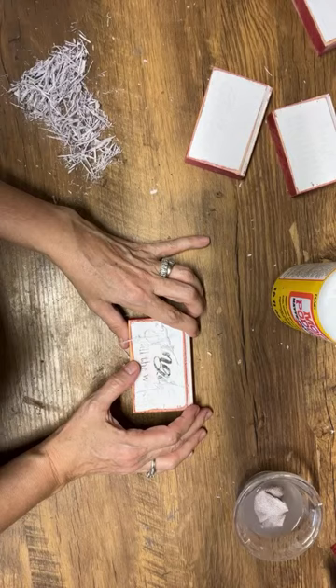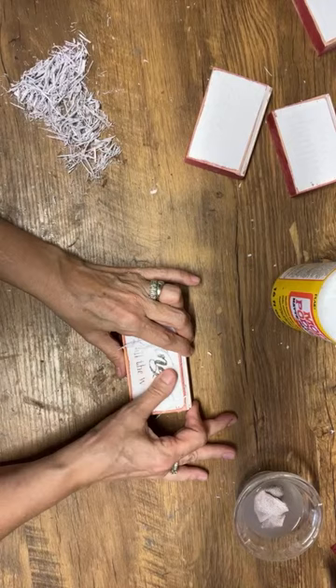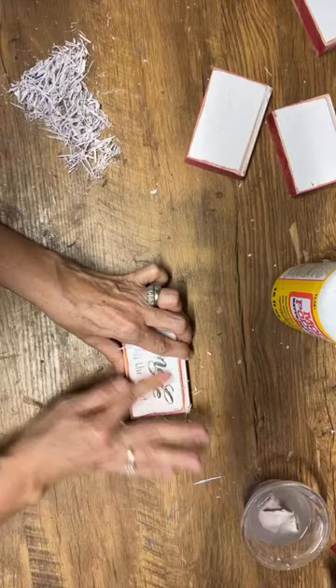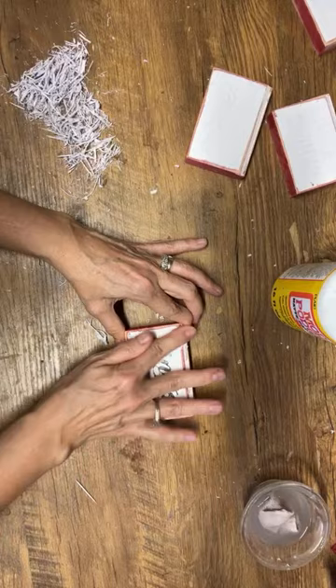Question: can I use this method on a big seashell? I don't know why you couldn't as long as it's a smooth surface. This technique is tricky on a textured surface, so if your seashell has a lot of texture it's probably going to be pretty difficult. If it's flat it would probably work. I know a lot of people do the napkin decoupage on seashells — on the inside of those beautiful shells — and they look really nice.